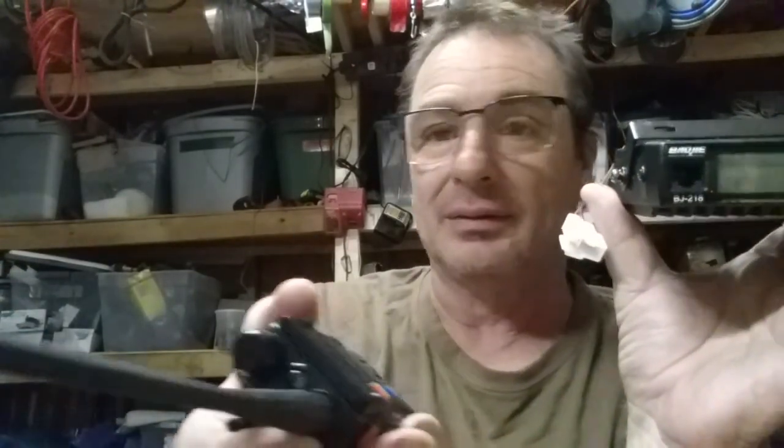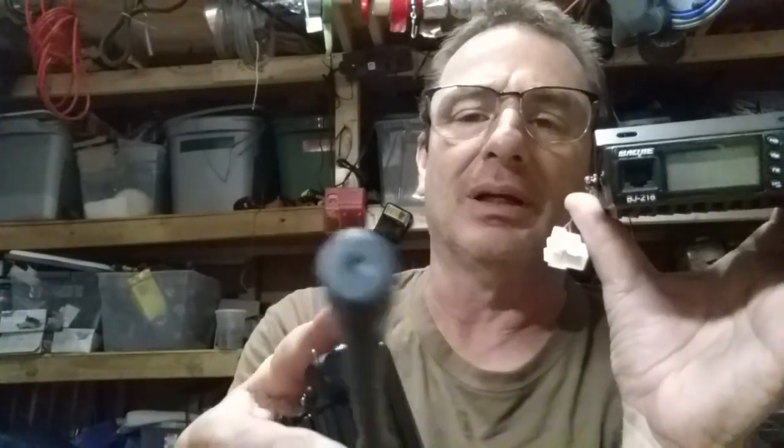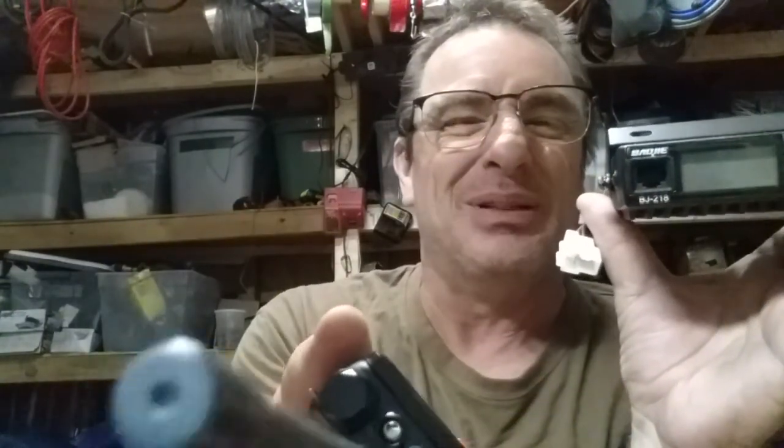A ham license is required to operate this. It's illegal to use it on GMRS, but it's not illegal to own it. I can own it, put it in my vehicle, and listen to GMRS all day long — there's nothing you can do about it. It's perfectly legal until I click the mic, and then I'm breaking the law. So if you catch me doing that, feel free to turn me in.